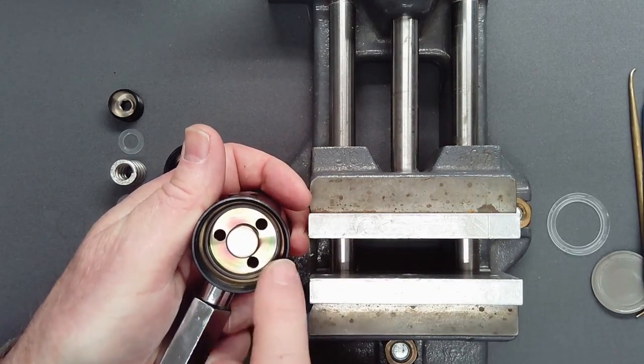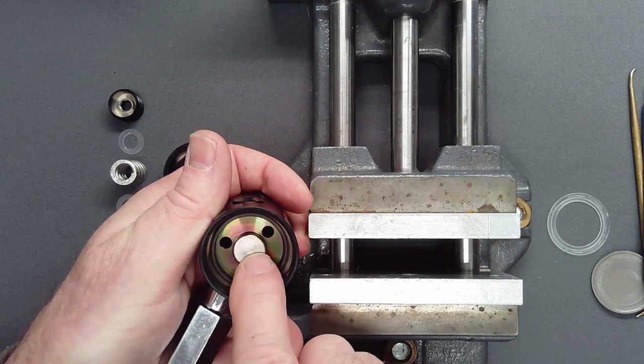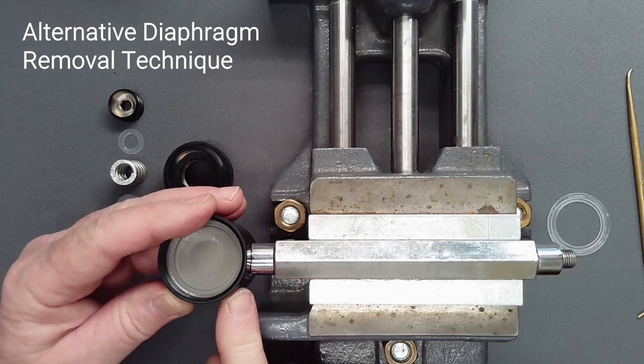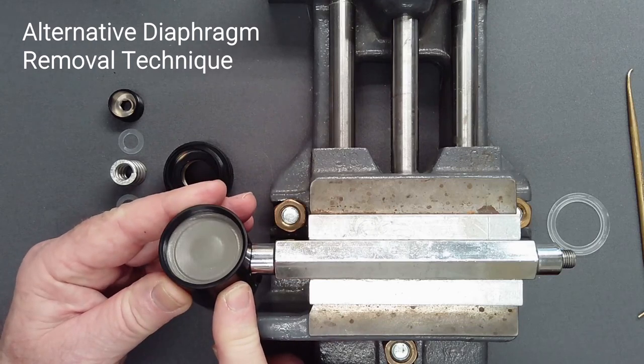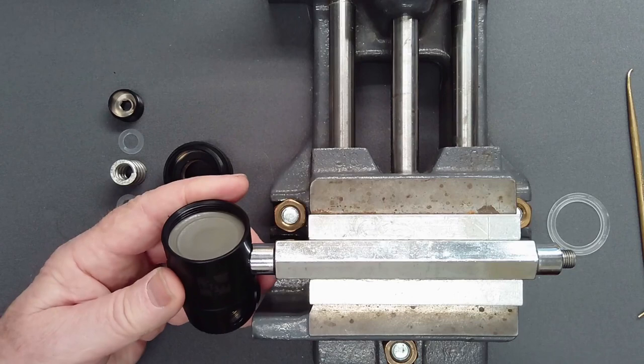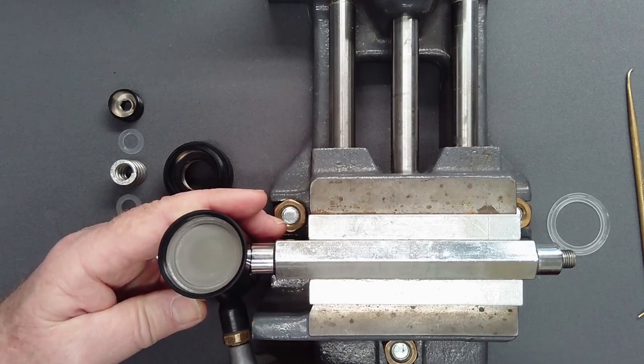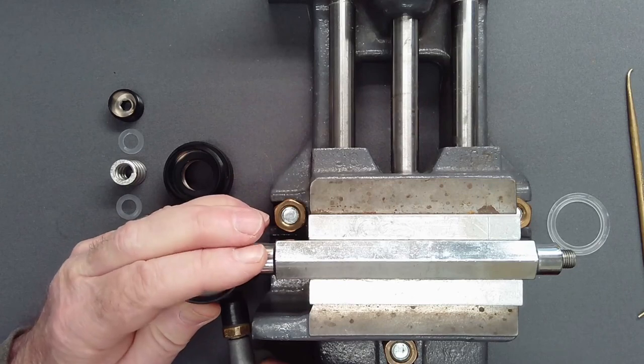Don't dig at the land in the body of the regulator with a metal tool. Alternatively, if compressed air is available and having left all but one low-pressure port plug in place, apply a short burst of air in the open low-pressure port to pop the diaphragm free.